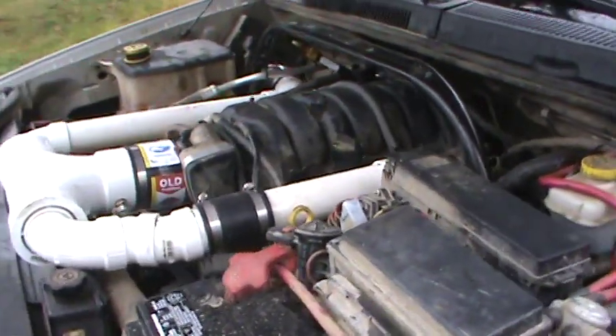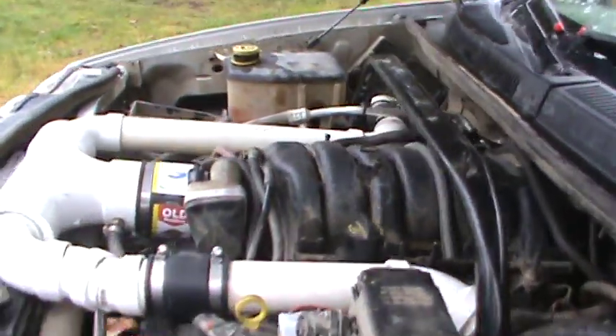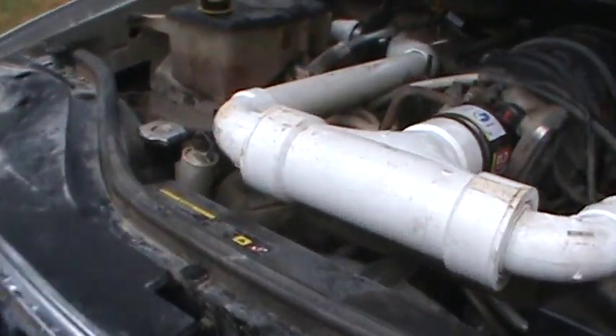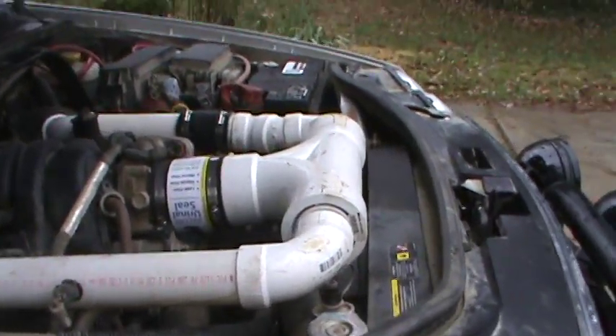I have to give credit to my buddy Troy Tucker, who put this together, because frankly I was in Thailand — you guys see a lot of my Thailand videos. Anyhow, it's a dual intake system. The factory air box is empty now.